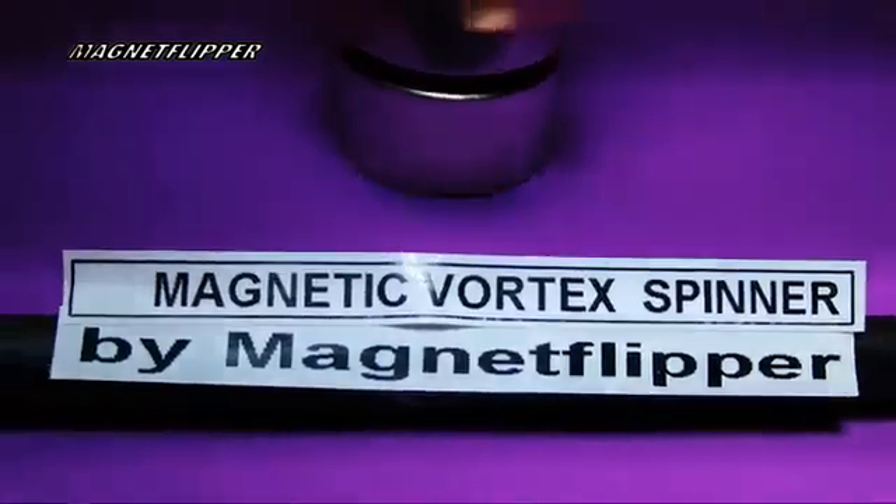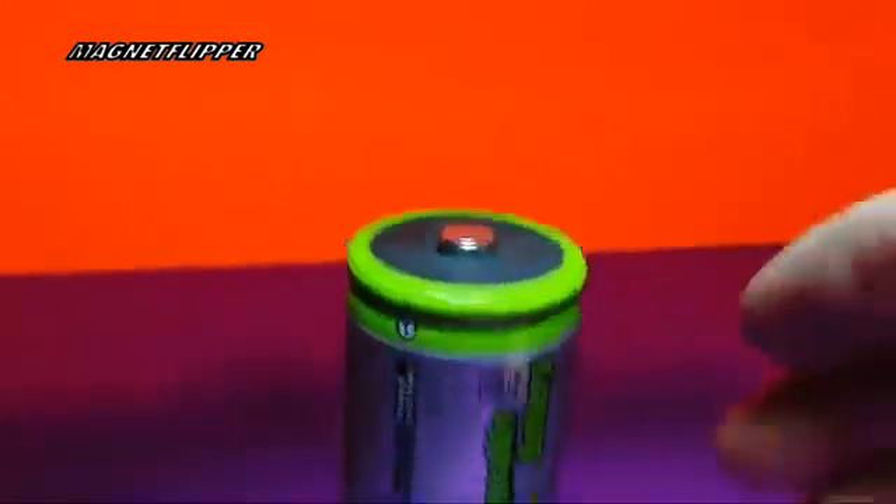I hope you enjoy this video. I'm going to show how to stop it off here and see what you think. There's a top view. I'll just pull it off here in a second. It's called a magnetic vortex spinner by Magnet Flipper. That thing's moving really fast. I'll stop it here. That's pretty tough — a lot of torque in there. As you can see, that's the unit right there. Very simple, nothing to it.